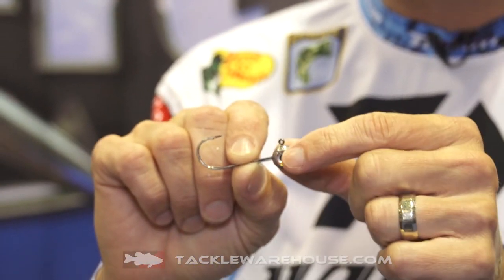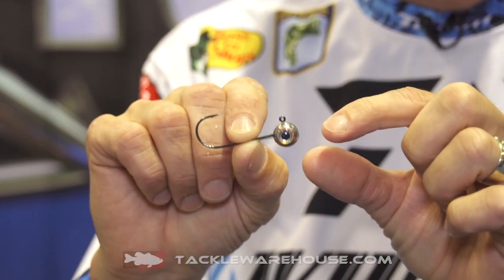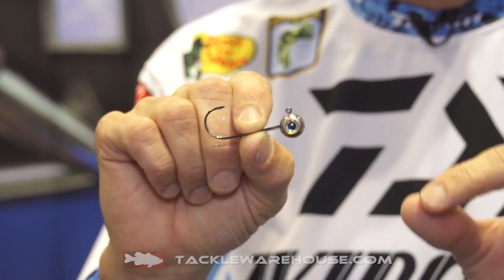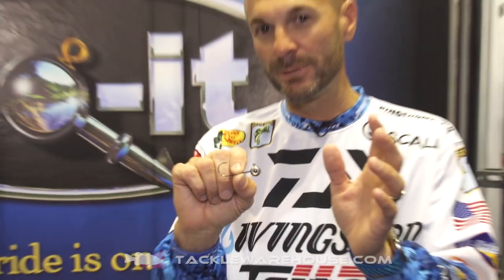This first one is the Freestyle Jig. This is a cool little round ball head jig with big eyes on it. Big eyes have gotten to be the big deal for clear water, pressured fish — fish like something with a big eye on it. That's what makes them react.